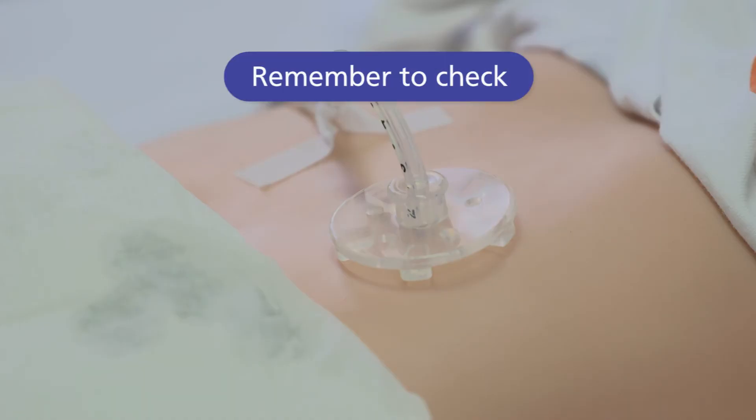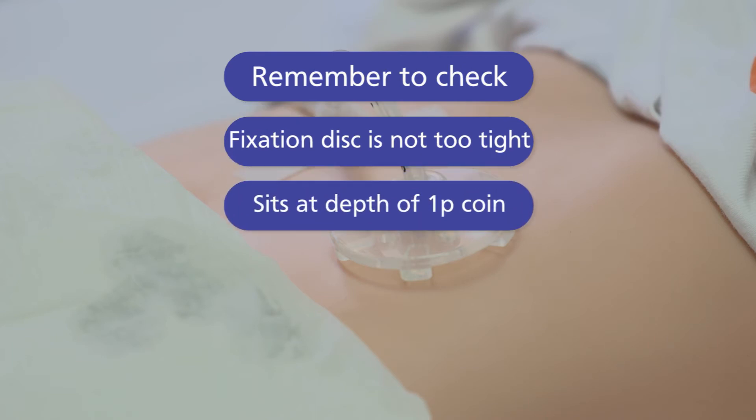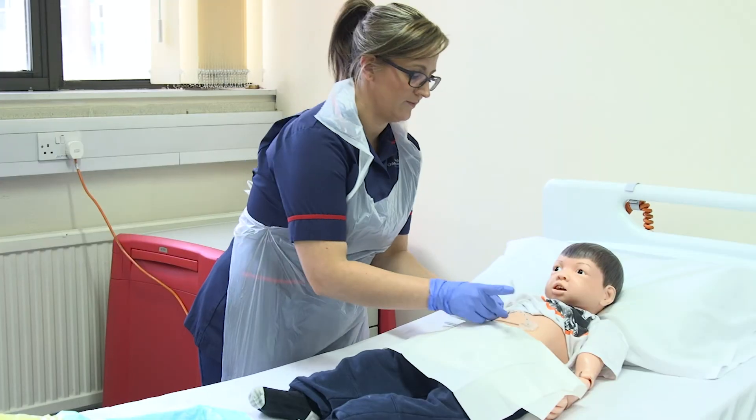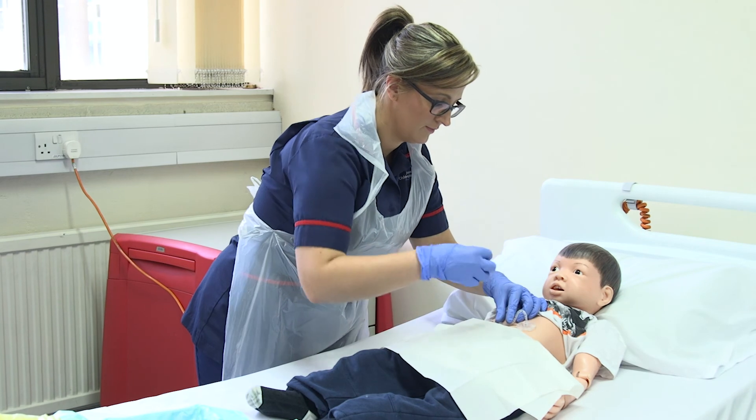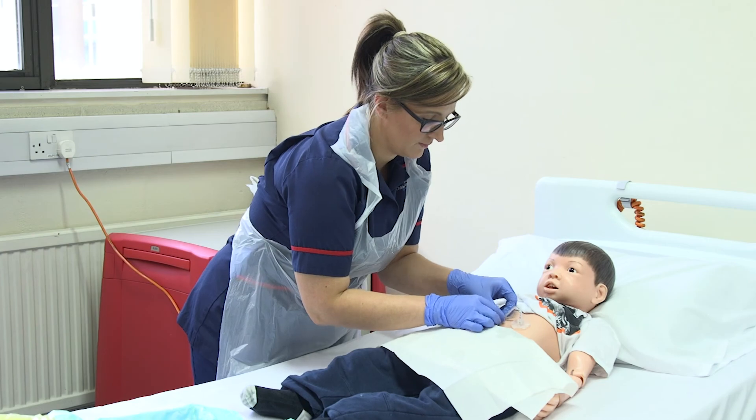It is important to check that the fixation disc is not too tight. It should sit at the depth of a one pence coin to prevent the disc from rubbing. After you have cleaned your child's site you need to secure the tube to the abdomen wall to stop the tube from moving and pulling.